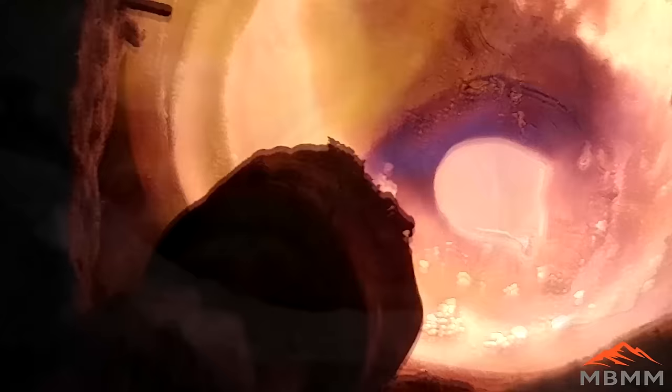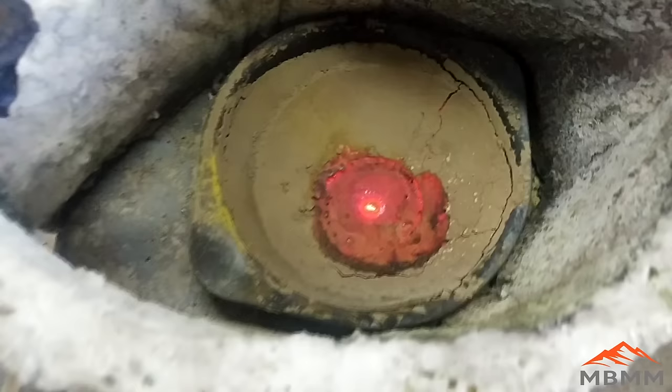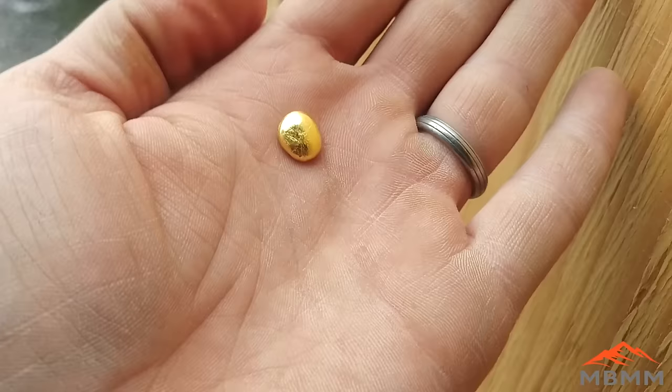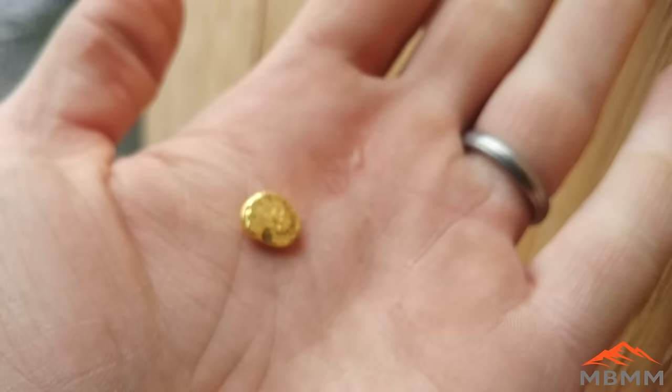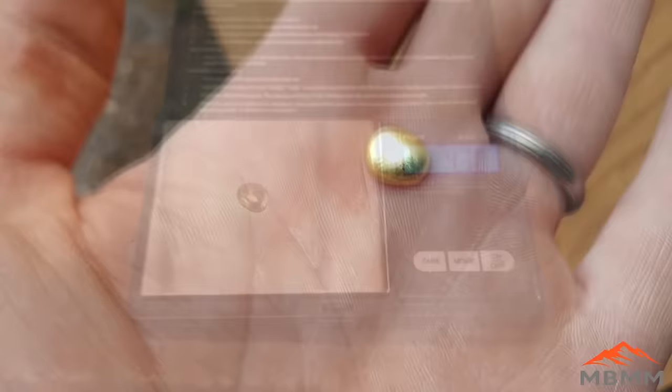We just turned off the burner and our little gold bead is sitting at the bottom. It kind of went through a rainbow of colors on the surface and then blinked over to gold color. I'm going to pull it out, cool it down, and get it weighed. It's quite a bit shinier than it was — we pulled out quite a bit of base metal. It's real shiny gold now. Our little gold bead ends up at 4.3 grams, so we lost about half a gram of base metals.